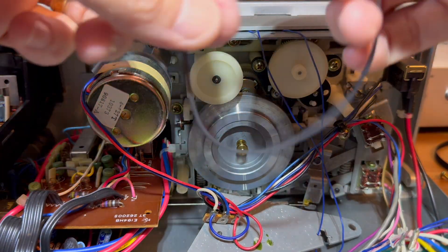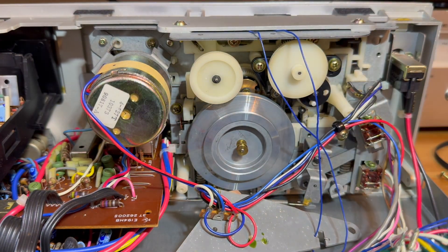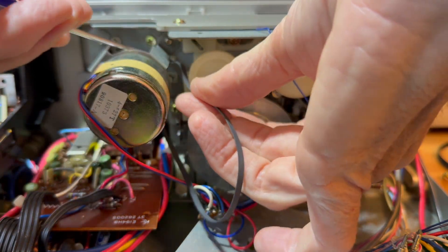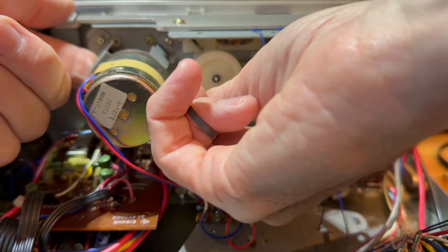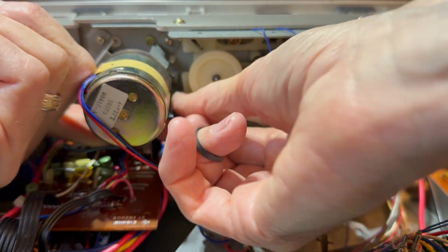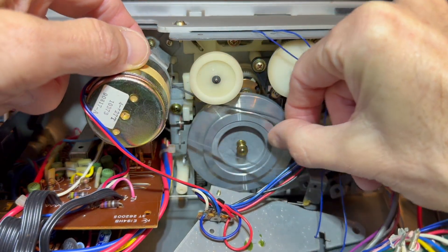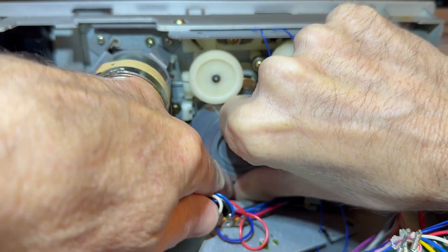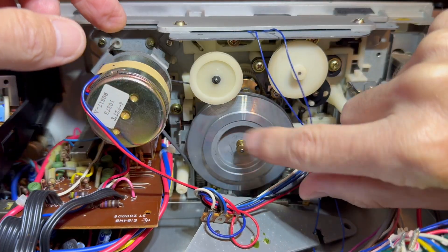I'm going to go ahead and put the belts on in reverse order. The capstan belt goes first, even though it's thinner — I'm going to go ahead and use it and see how it works. It's a little tricky; you've got to kind of loop it around. I tried with a screwdriver and it didn't work too well, but this way worked really well. I was able to get it onto the small motor pulley, and from there I was able to get it onto the capstan drive. Not too hard — you can see here how I did it.